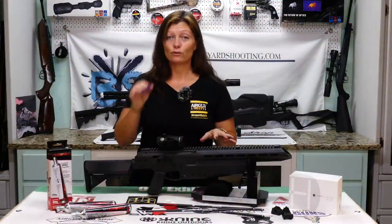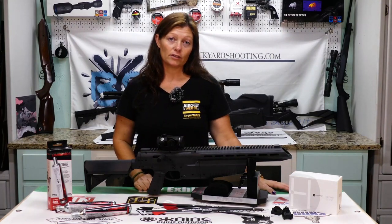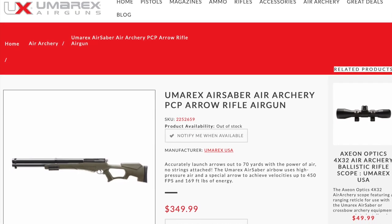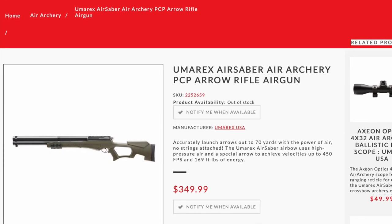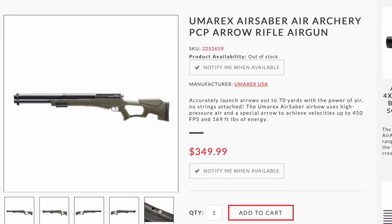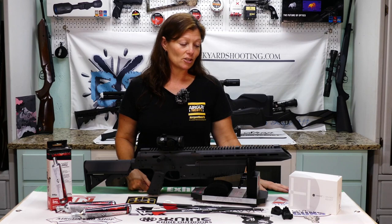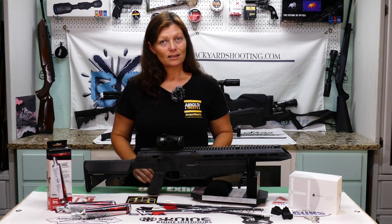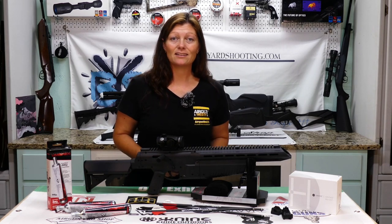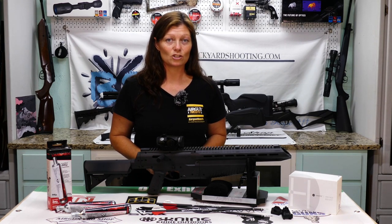Let's go inside and talk a little bit more. If you're not a CO2 fan, or maybe you're looking for one that would take a deer confidently, this thing has a big brother — go check out the Umarex Air Sabre. That one is a PCP and is a good bit more powerful. It's also suitable all year round and is not weather-picky like CO2 is. So if you're looking for something more powerful that uses compressed air instead of CO2, go check out the Umarex Air Sabre at www.umarexusa.com.